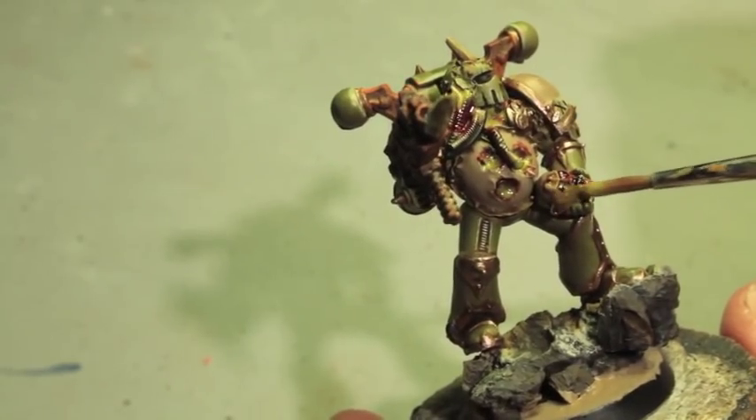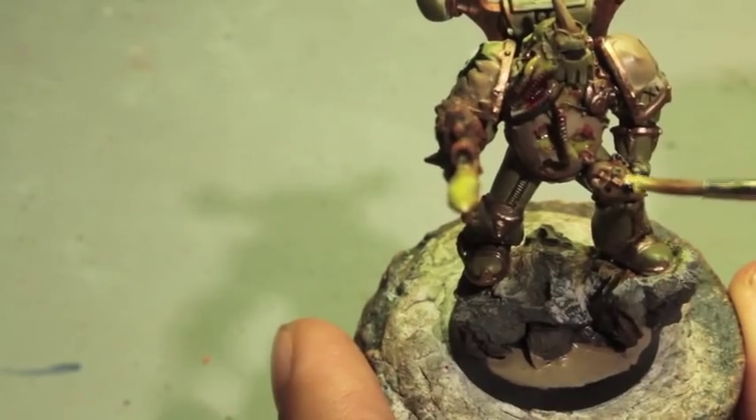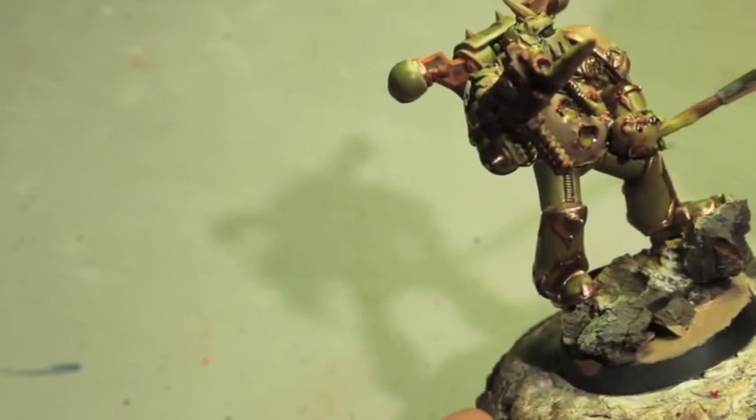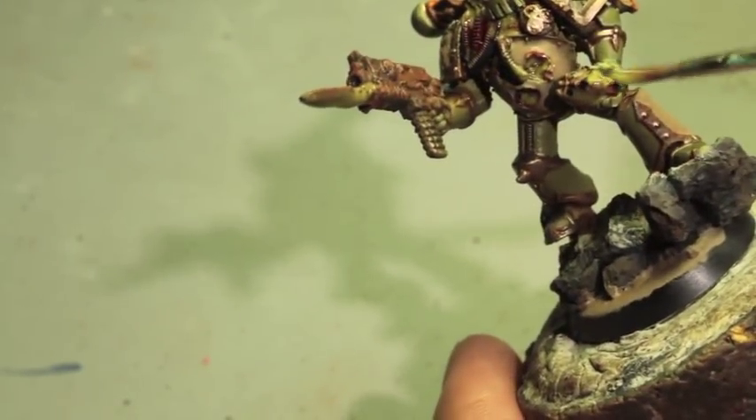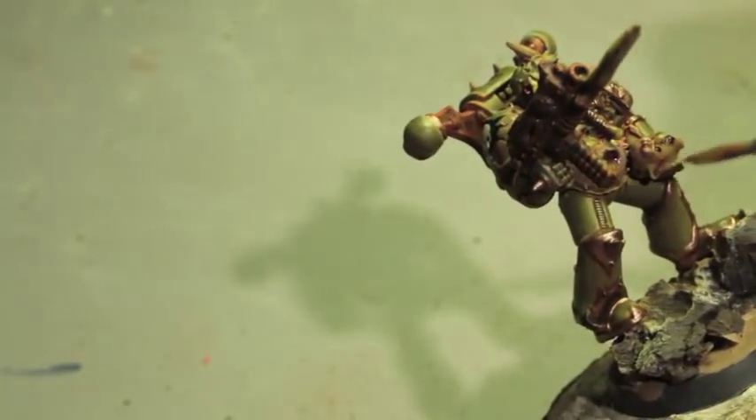And of course, finally, the blight grenade here — boogers. Cover his hand with it. Yeah, you don't want this exploding near you. Booger bomb.